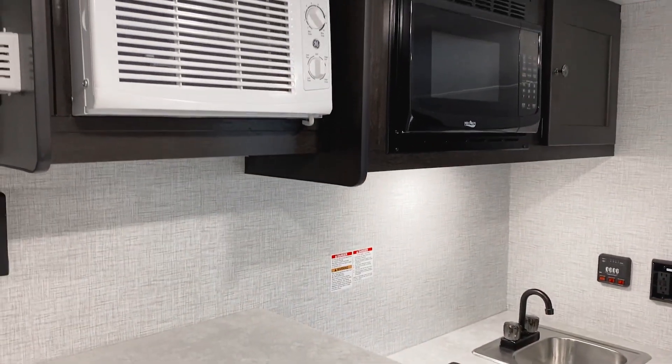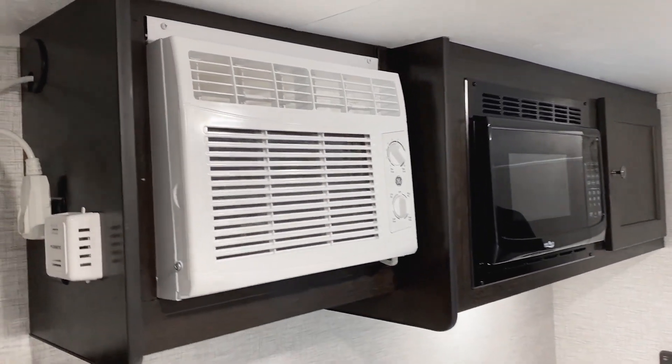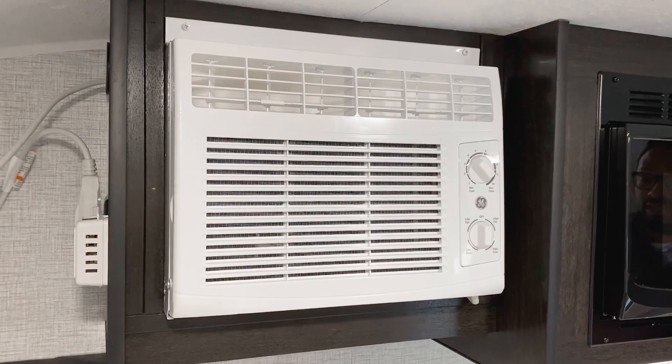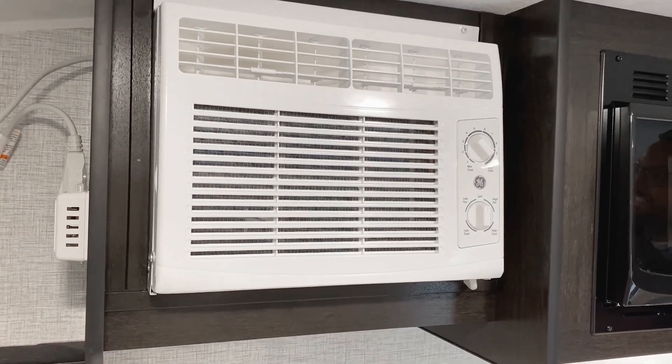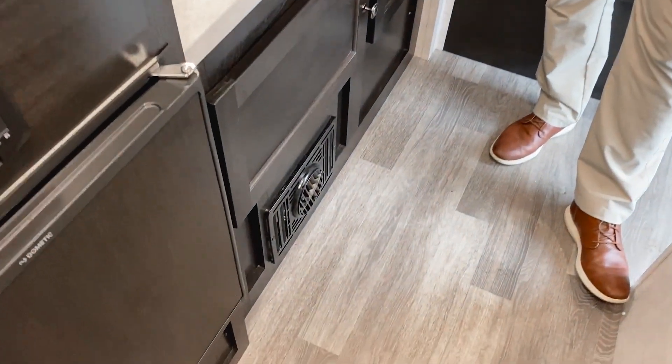For your HVAC, you have a side-mount GE AC system that will keep this area nice and cold on those hotter days. And for those chillier days, you also have a furnace down here to kick out some nice heat for you.